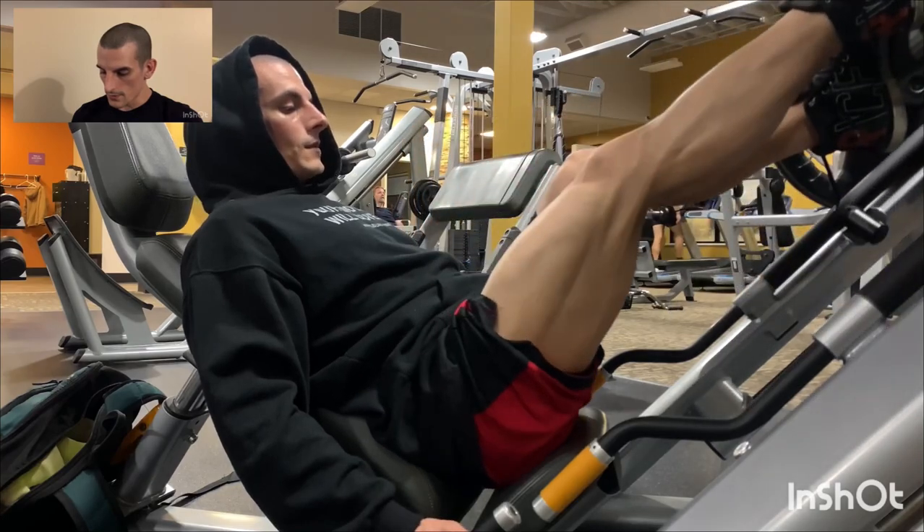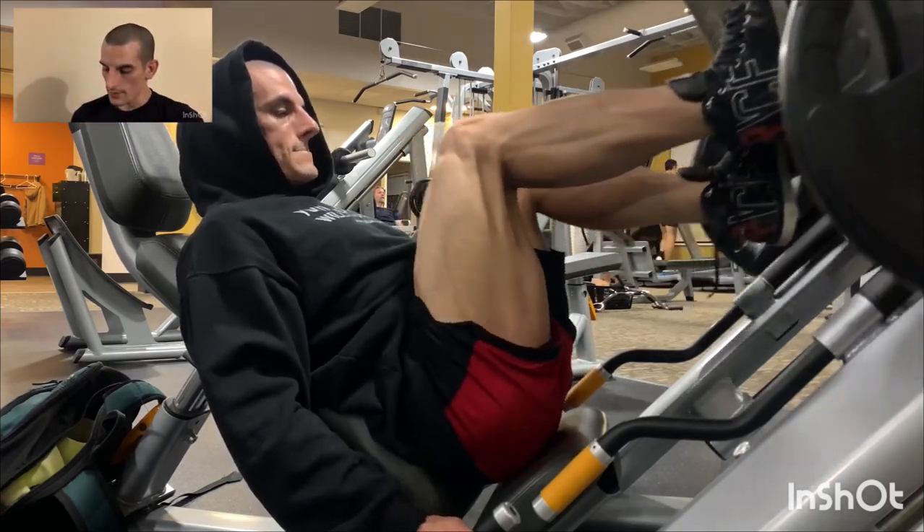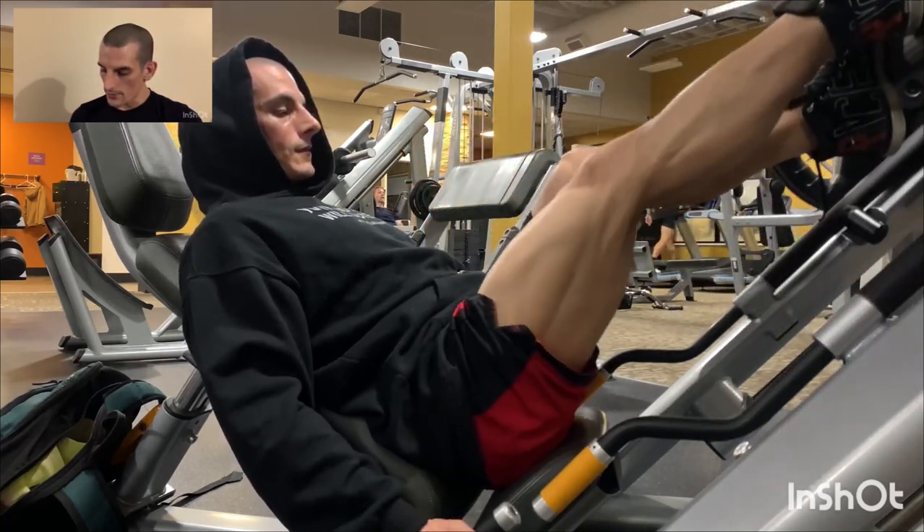I started with one-legged leg press. I'm short so I use my other leg to comfortably unrack and rack the weight. I train these in the six to eight rep range.